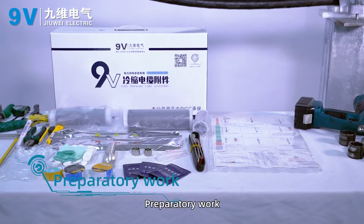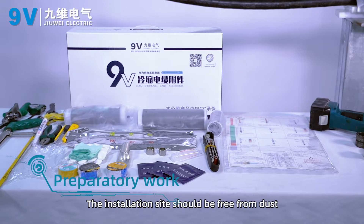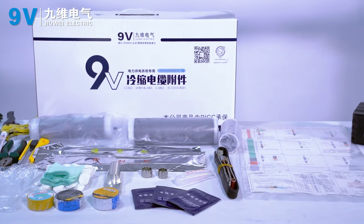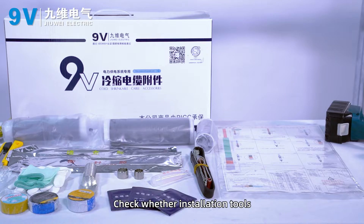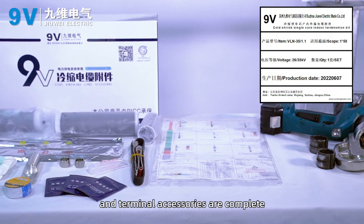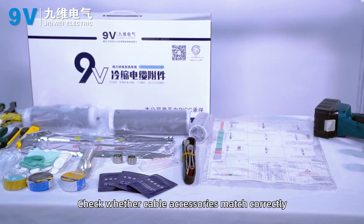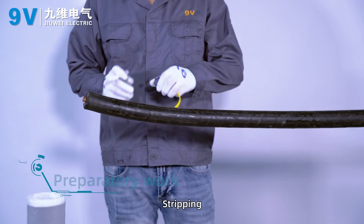Preparatory work. The installation site should be free from dust, kept dry and ventilated. Check whether installation tools and terminal accessories are complete. Check whether cable accessories match correctly.